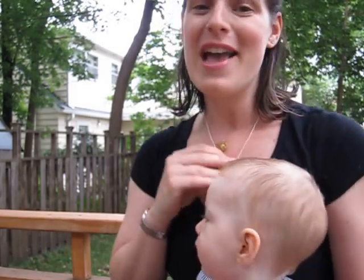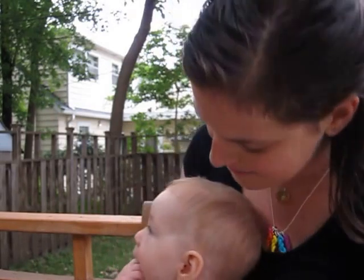They're meant to be worn regularly like jewelry. I just wanted to give you a little in-action perspective. I hope you love them as much as I do because this is like my new favorite piece of jewelry. See you soon — say bye, Maddie! Bye!